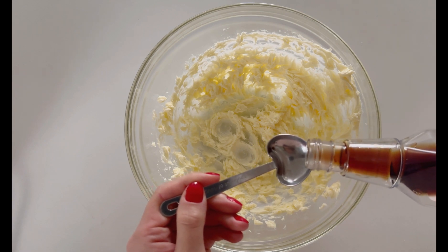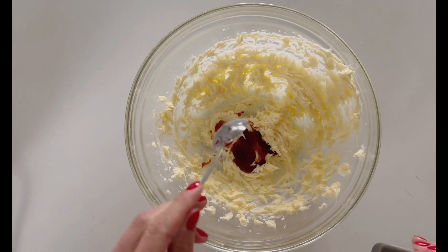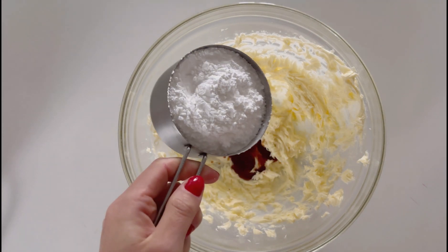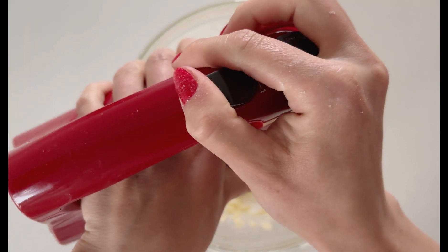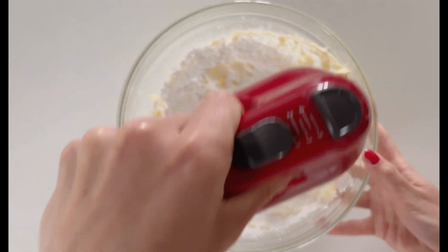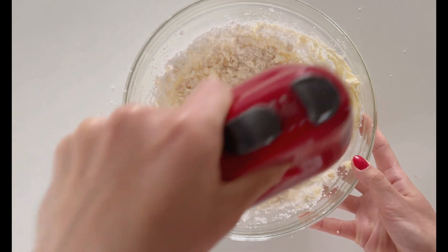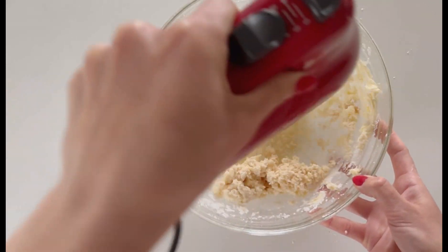Now we're going in with some vanilla extract, and I'm adding one teaspoon of that. Then I am adding one cup of powdered sugar and mixing this until it's all incorporated. This vanilla buttercream recipe will be good to ice about 12 cupcakes or a small cake.